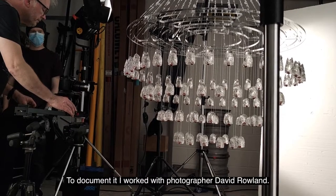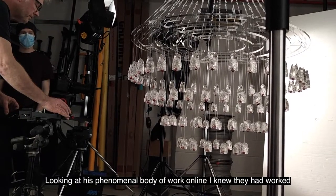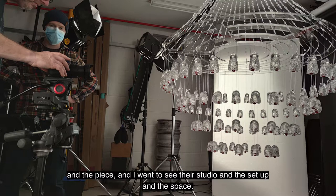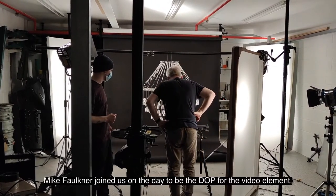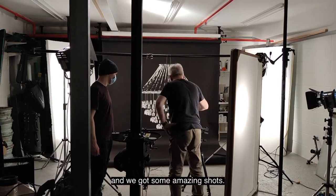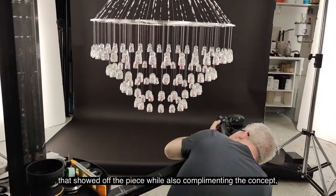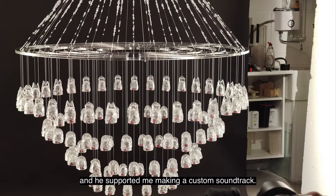To document it, I worked with photographer David Rowland. Looking at his phenomenal body of work online, I knew he had worked extensively in the style I was looking for. He visited me beforehand, and we spoke through the project and the piece, and I went to see their studio and the setup and the space. Mike Faulkner joined us on the day to be the DOP for the video element, and we got some amazing shots. Mike helped edit the footage and had an incredible eye for making a video that showed off the piece while also complementing the concept, and he supported me in making a custom soundtrack.